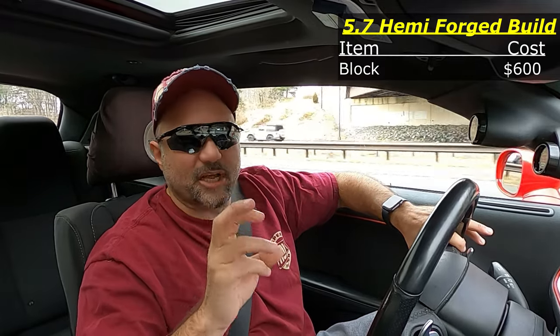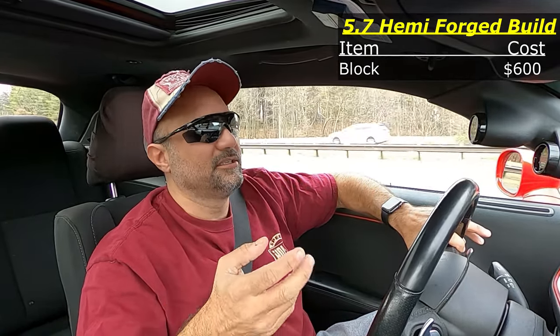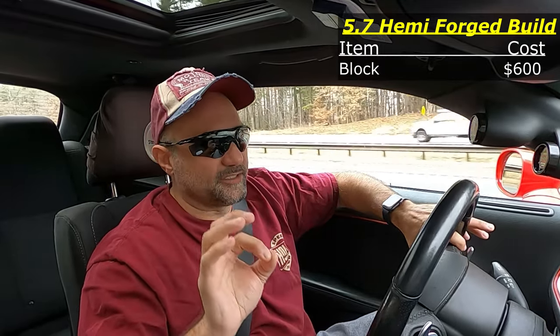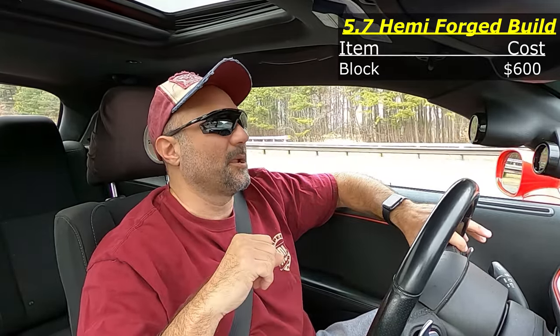That's what Clinton Machine Shop did for me — machine work, cleanup, and putting the short block together. The only thing not in the short block at that point was the cam. Everything else — new bearings and all — is in there.